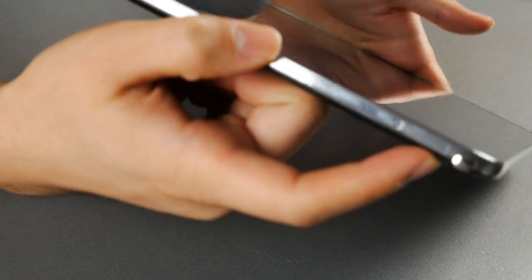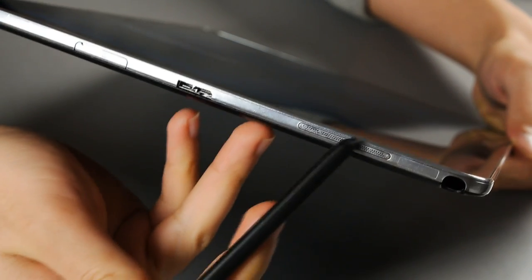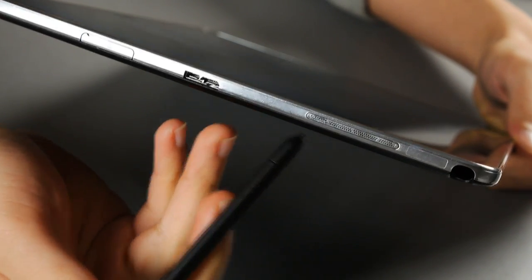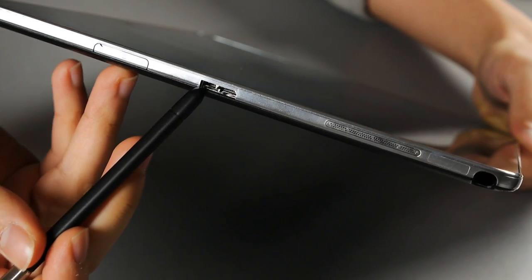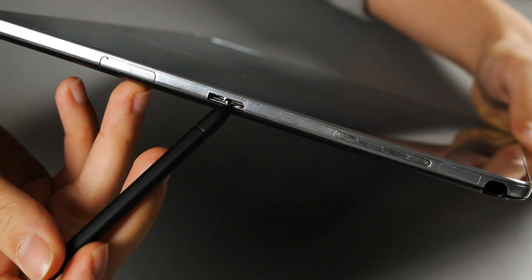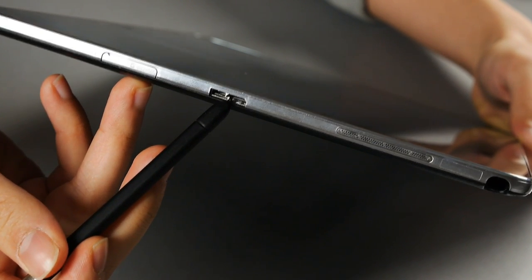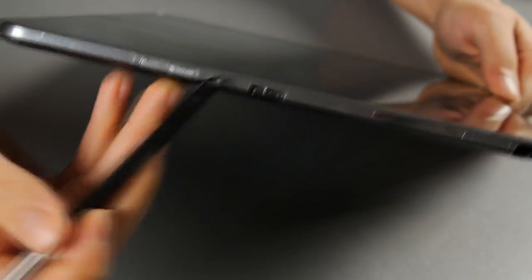On the right is the S Pen — it's the flagship feature. You can pull it off to use the Wacom features. There's also a stereo speaker on that side, and a USB 3.0 port for faster data transfer. If you can't use USB 3.0, you can plug in your legacy USB 2.0 devices on the right half of the port since it's backward compatible.